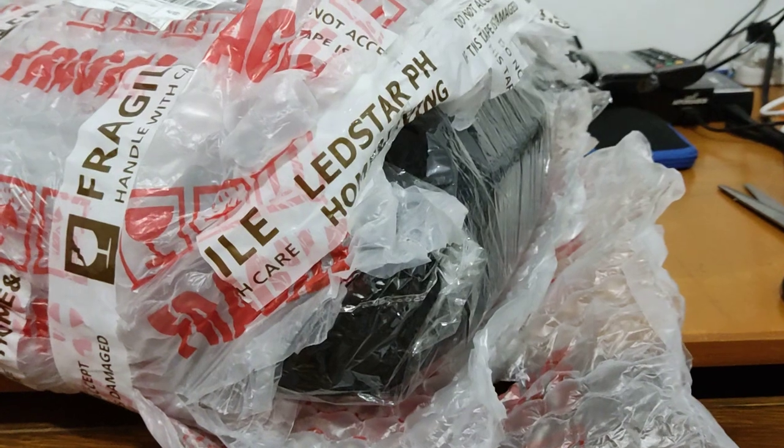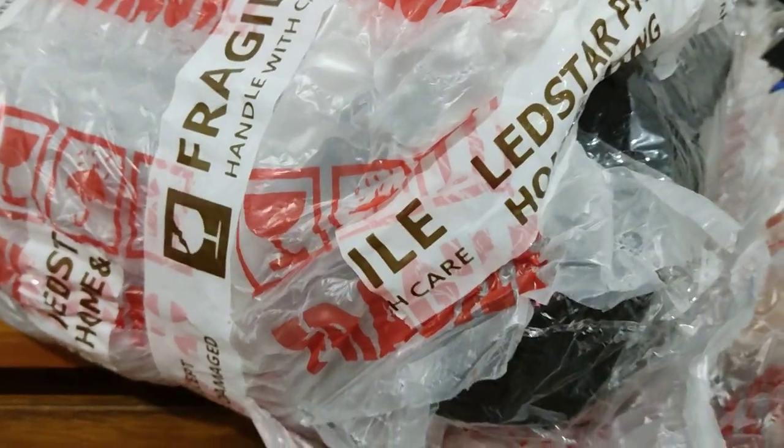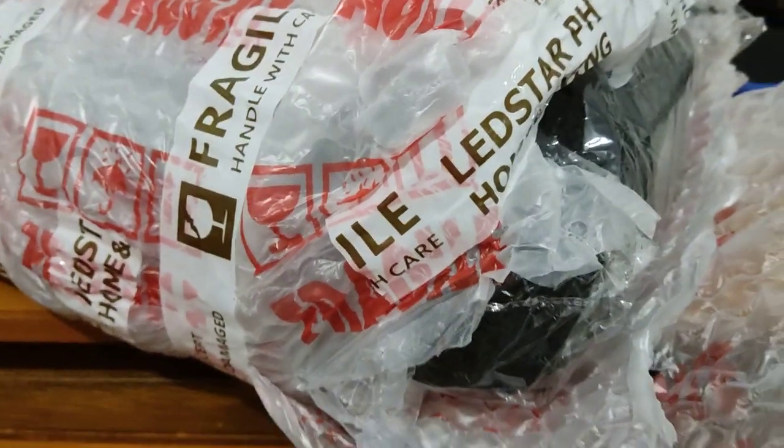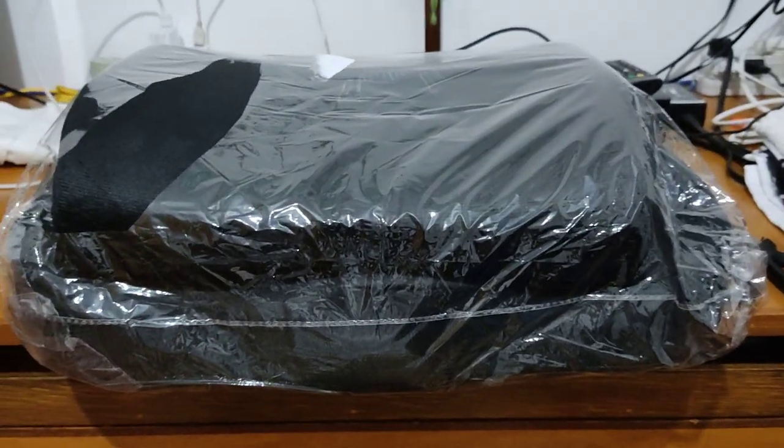There will be a slight black screen — I'm gonna put down the phone because it looks like I need both hands. Okay, sorry about that. So there's the black seat cushion; this is already easy to open.